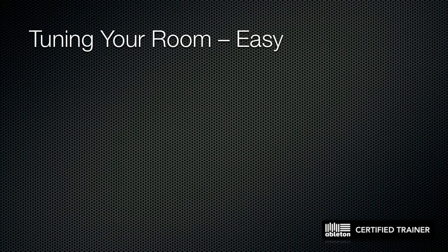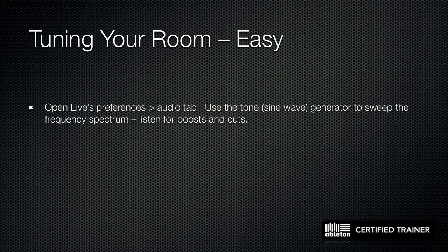I'm going to show you three quick ways to give yourself feedback about what your mix room is really doing to the sound: easy, medium, and advanced. The advanced way involves some geeky stuff we won't cover today. The easy way is a simple frequency sweep using the tone generator inside Ableton Live.